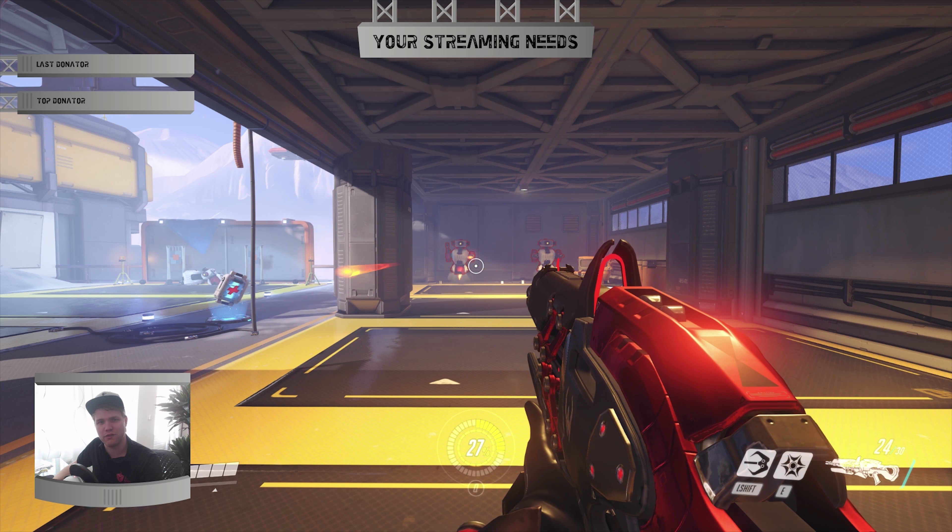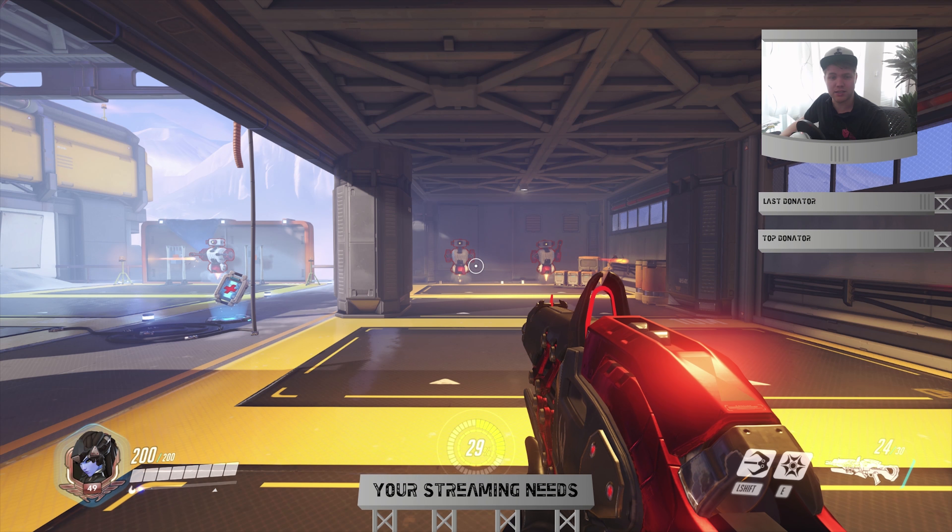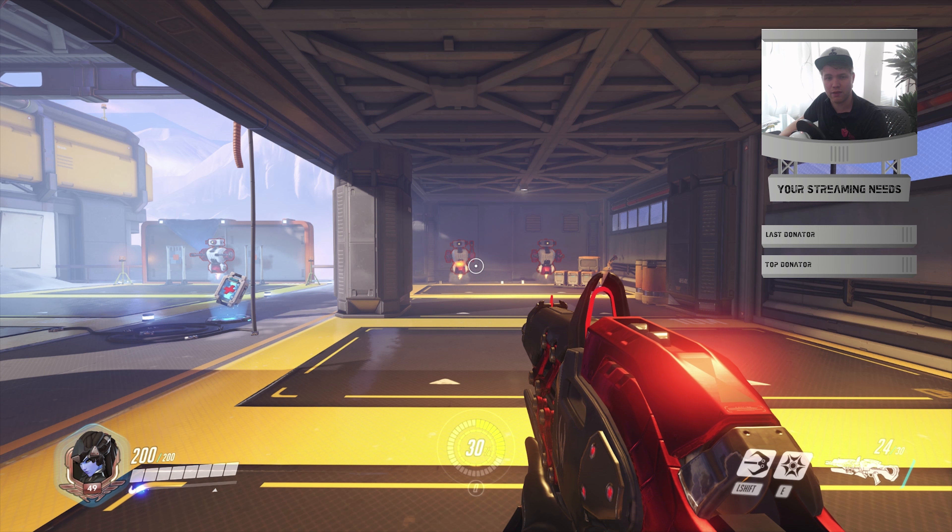Welcome to Your Streaming Needs, and thank you for watching this video on the Arena Package. We're currently looking at the first overlay that is included, this is the second overlay included, and the third.